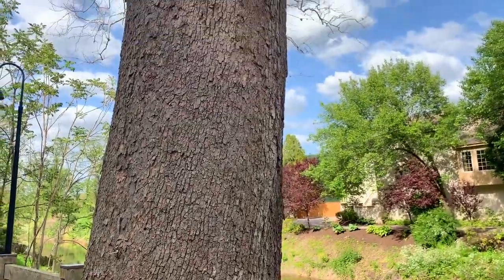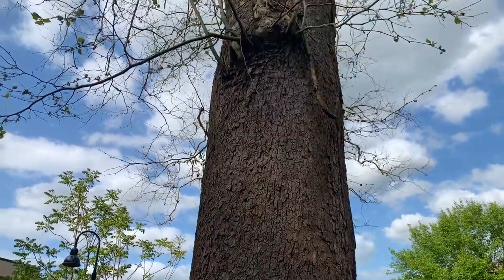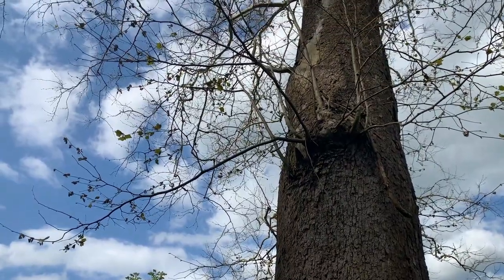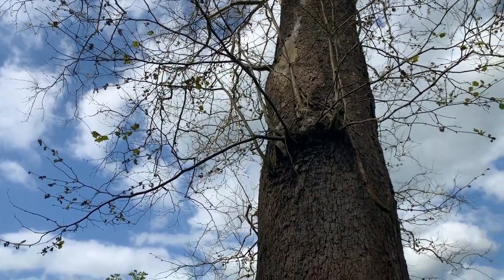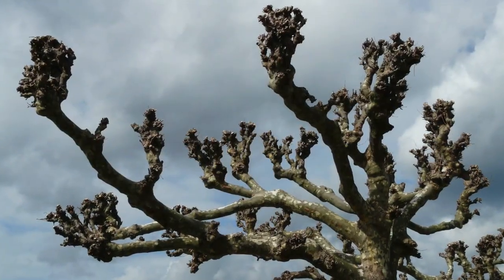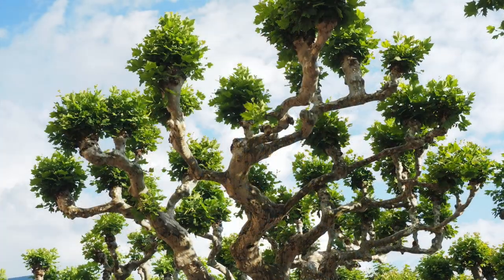Sycamores, also known as buttonwood trees, are a close relative to the London plane tree, which you see planted along city streets. You see them in Europe quite a bit, also pollarded, which is a type of pruning methodology.